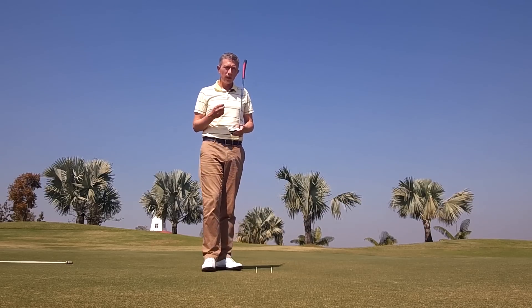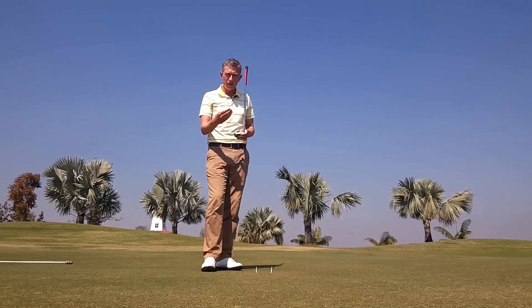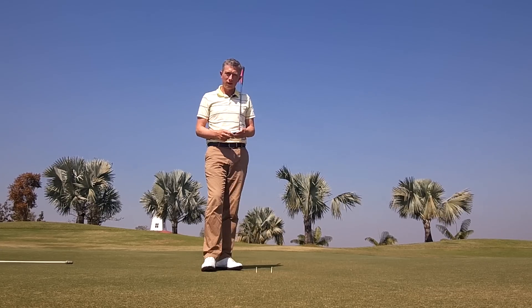Think about it. To make a putt, you need to do two things correctly: first of all, the correct line, and second of all, the correct speed. So if you're not hitting the center of the putter face, what chance do you have?